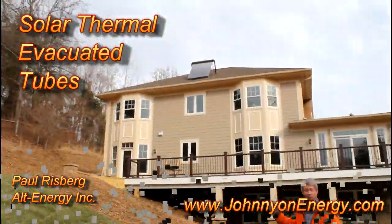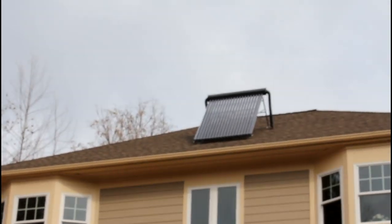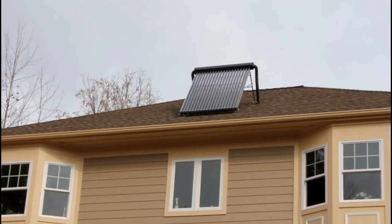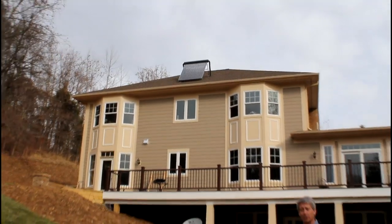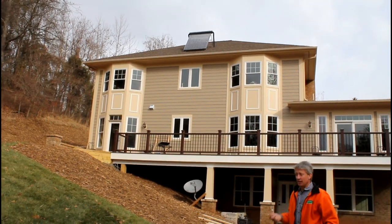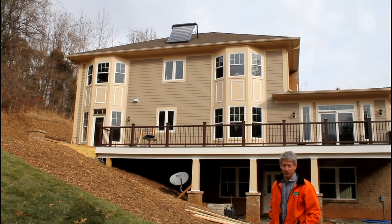You'll see on the roof up there on a very steep angle mount is the evacuated tube solar collector. Those are twin wall glass tubes that make up the collector. There's a vacuum between the glass walls so they perform really well in cold weather because they don't lose ambient heat to the atmosphere.